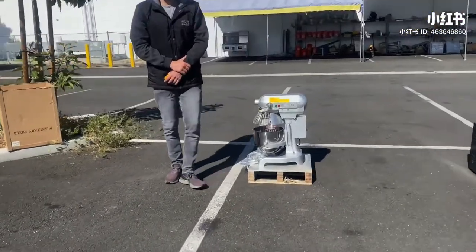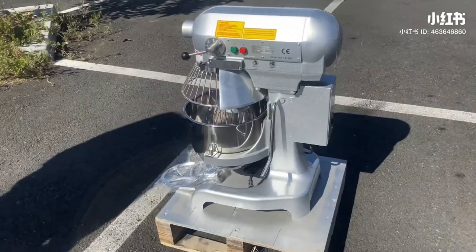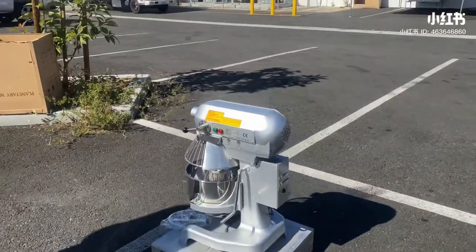Hello everybody, today we're going to go ahead and demonstrate one of our brand new items. To my left here, you're looking at our commercial 10-quart heavy-duty mixer. The brand on this unit is our own company, Cooler Depot.